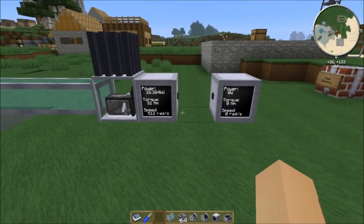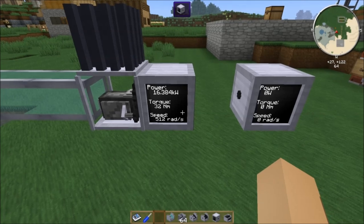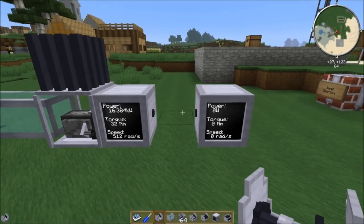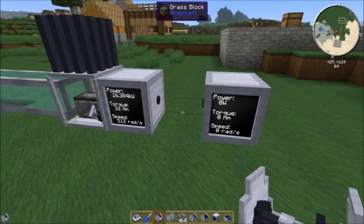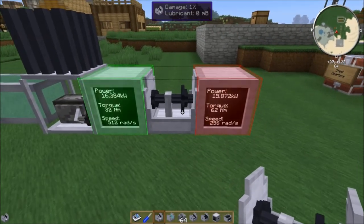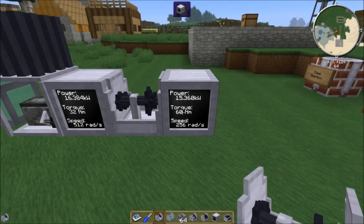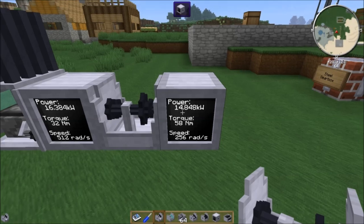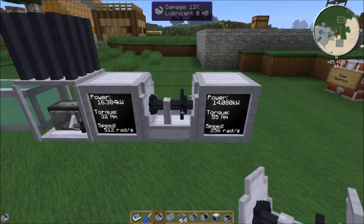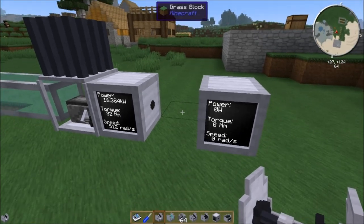Let's take a look at how gear units work. We've got our steam engine here producing 16 kilowatts of power at 32 newton meters of torque and 512 radians per second. I have here a 2-to-1 steel gearbox. An important thing about gearboxes is that they require lubricant, which is why we made the grinder before we started talking about them. If I place this against the power, you'll notice that it's taking damage — it's at 1% damage, now 2% damage. As it takes damage, the power output goes down and the torque keeps dropping, because it becomes less and less able to transmit power effectively. Eventually it'll break, and currently there is no way to fix them. So you've got to be really careful with your gearboxes.